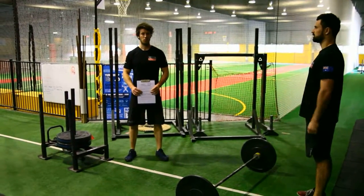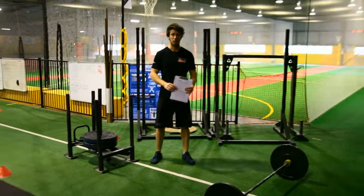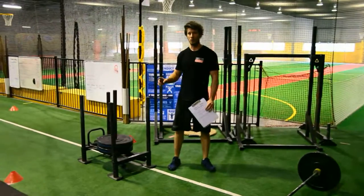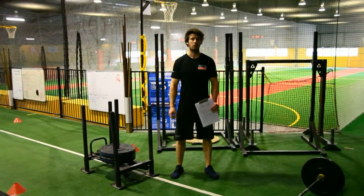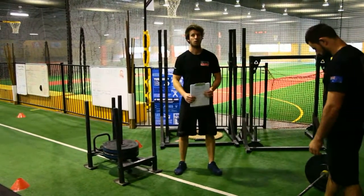When judging for WOD 4, you will either be judging WOD 4 Part A or WOD 4 Part B. Both will have separate score sheets. Let's have a look at what you do when you're judging WOD 4 Part A.